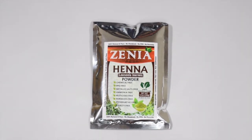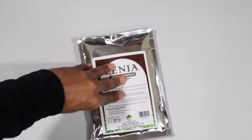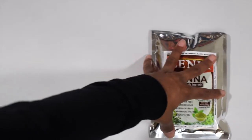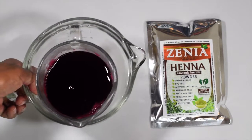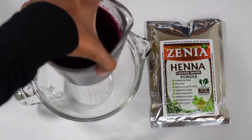This henna is in Ausonia Enermis — I'm probably pronouncing that wrong. Basically, this is a more burgundy henna versus your black, brown, or red henna. The instructions are on the back, and I will go over them as we put this on our hair.